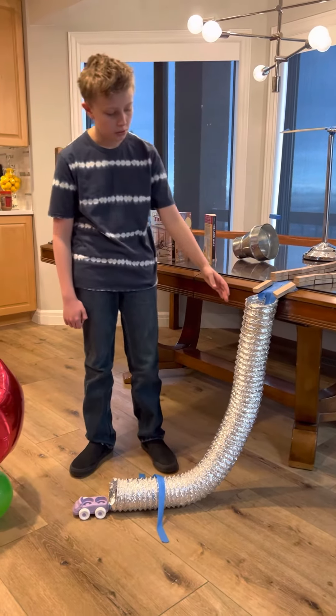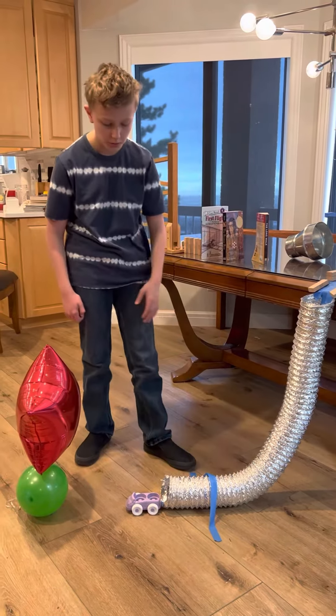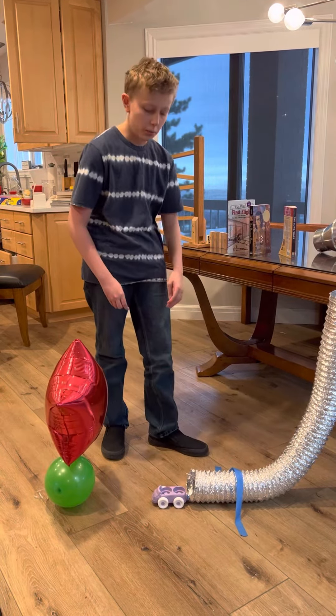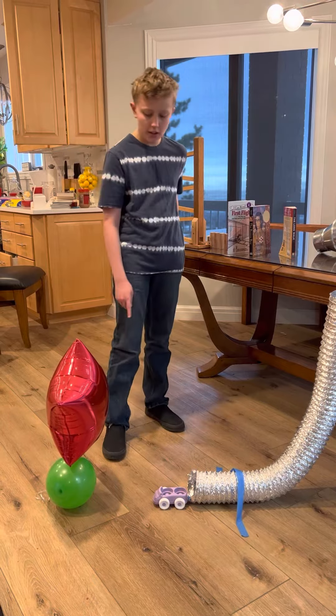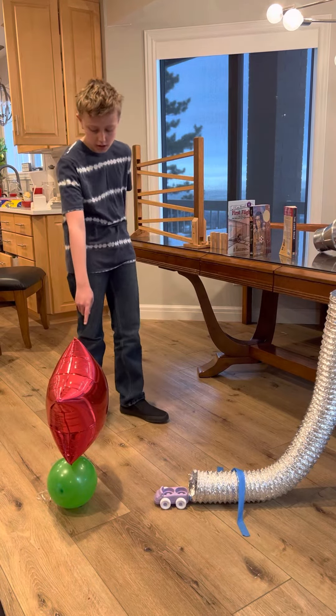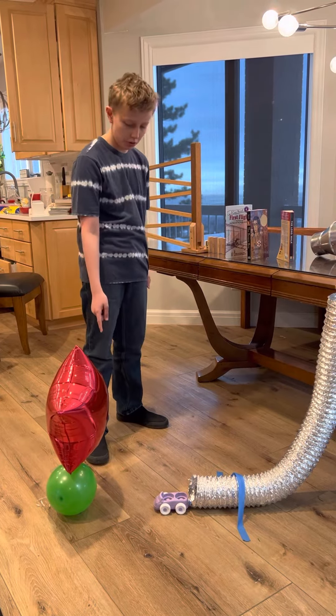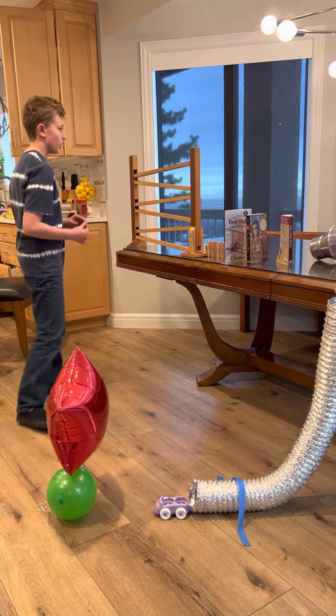Then it will go through this tube and hit this car, transferring the energy of the golf ball over to the wheel and axles of the car. Then the car will go and hit the balloon, and this helium balloon will rise to the top because the balloon will be popped. Let's begin.